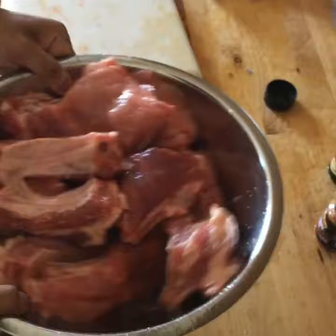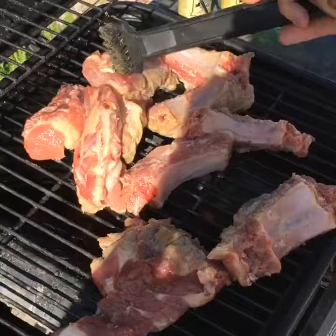You're gonna want to put the ribs on the grill. You're gonna want to lay the ribs flat across the surface. We're gonna wait.